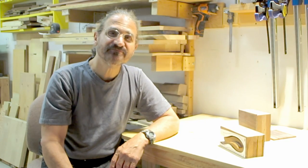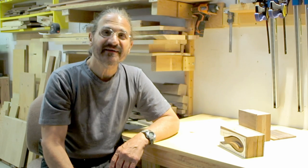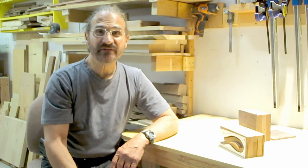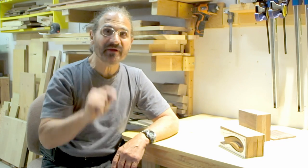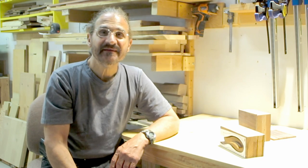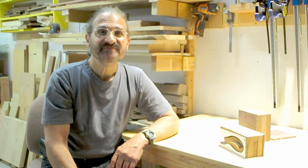That's it — a little bandsaw box tip. I hope you liked it. If you did, give me a thumbs up. If you like my videos, please subscribe, and don't forget to click on the little bell icon so you'll be sure to get notifications. If you have any questions or comments, please leave them and I'll get back to you. Thanks a lot.